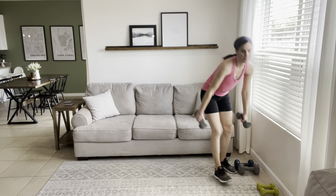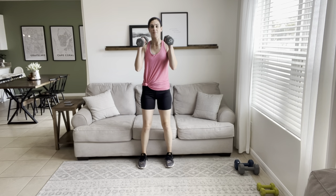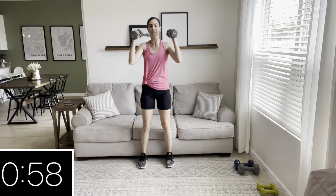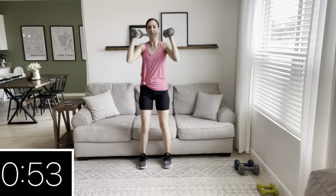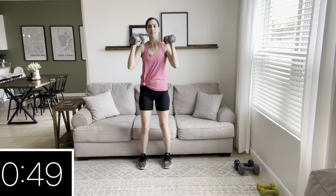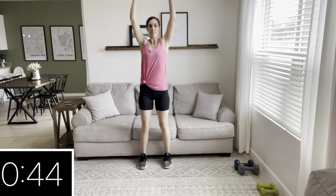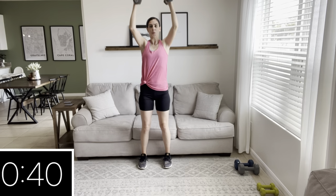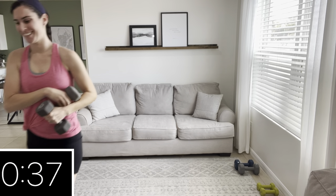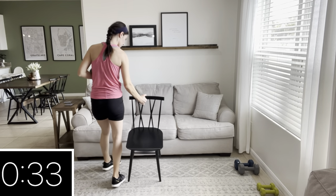Moving on to shoulders — we are doing a shoulder press, but you can see that my hands are facing one another. I call this an inward palm press. Knees are soft, core tight, and squeeze those shoulder muscles. I'm going to grab a chair in a second because at the top of the move my hands go out of the shot — you don't have to do that, keep going. I'll be right back with my chair.